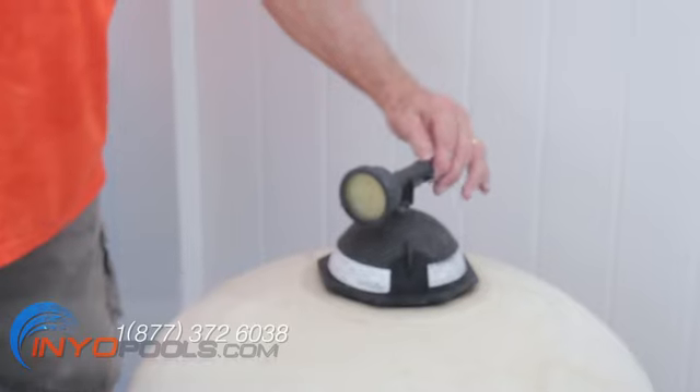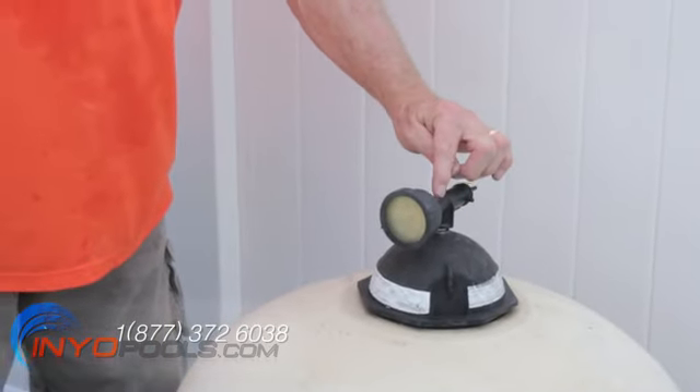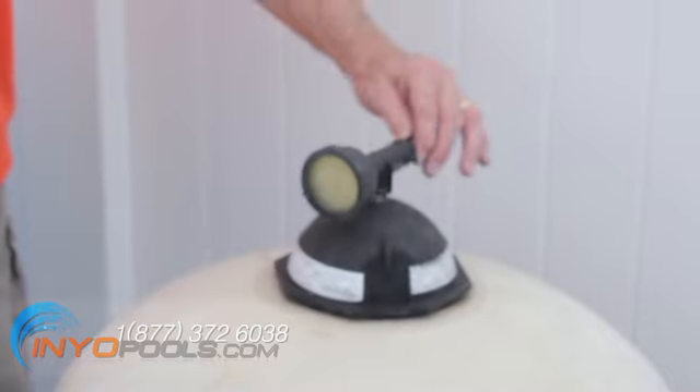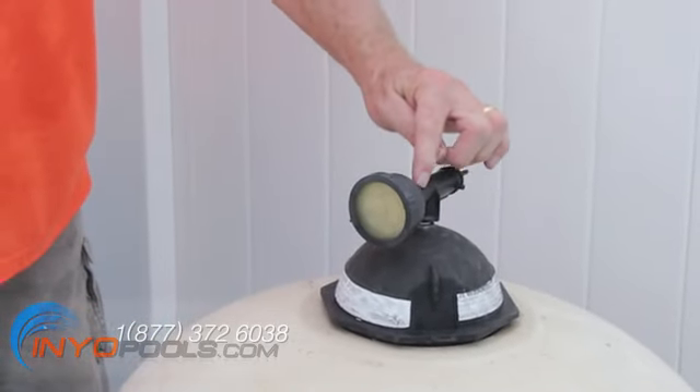Next, you will have to relieve the pressure that builds up in the filter during operation. To relieve pressure, turn the relief valve on top of the filter counterclockwise. Water may spray out initially as you see the pressure on the pressure gauge go all the way down to zero PSI.